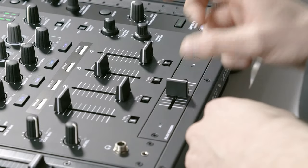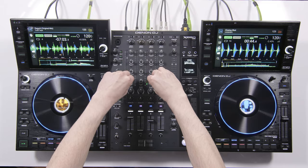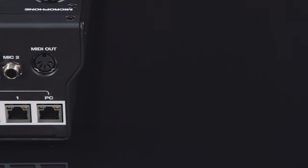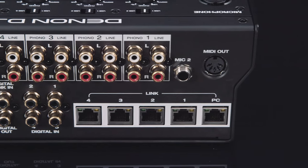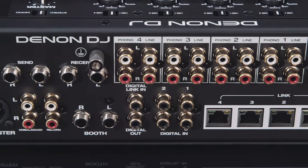Of course, the X1850 Prime Mixer has Denon DJ's legendary and pristine 24-bit, 96K audio quality. The X1850's pro audio connectivity includes four stereo line inputs, DVS-ready phono inputs with grounding terminal, and four high-quality digital inputs.